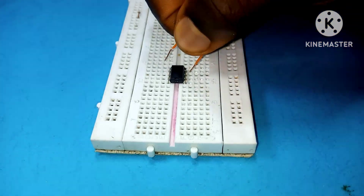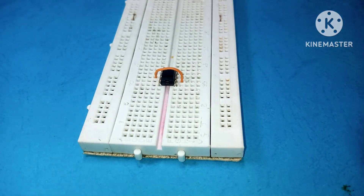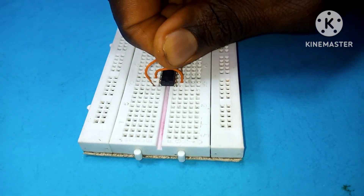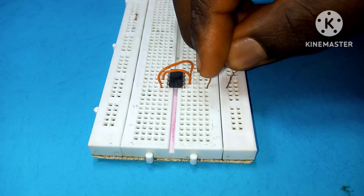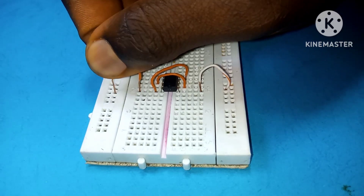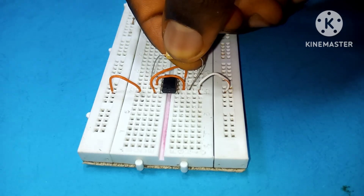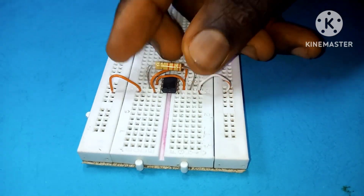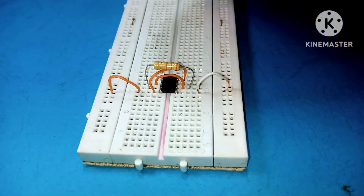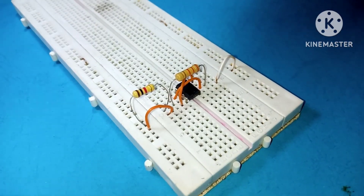Place your 555 timer IC on the breadboard like this, then use a breadboard connector to connect pin 2 and pin 6 of the 555 timer IC together. Connect pin 4 and pin 8 of the 555 timer IC, then connect pin 1 to ground and pin 8 to the positive rail. Place a 33 kilohm resistor between pin 2 and pin 7, and a 1 kilohm resistor between pin 7 and the positive rail.